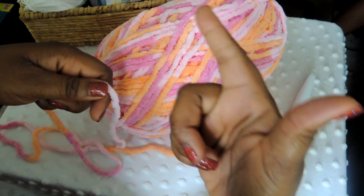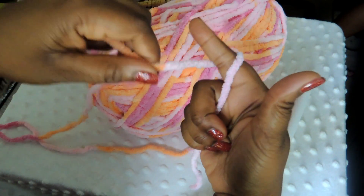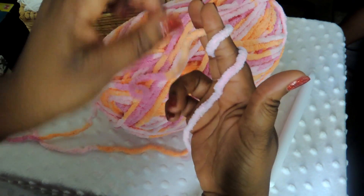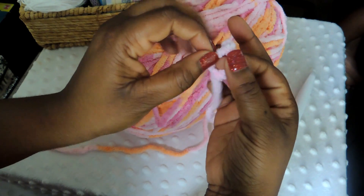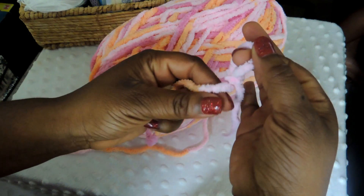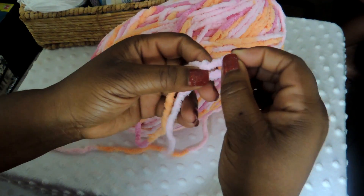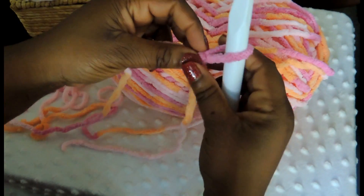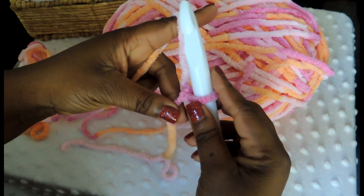To start this project you are going to need to create a slip knot, and I'll attempt to show you that here. But if you don't catch on, it's okay — I have another tutorial on my channel that shows you how to do a slip knot. Once you have made your slip knot, go ahead and put that on your crochet hook and pull it a little bit to create some tension. Just make sure it's not too tight.